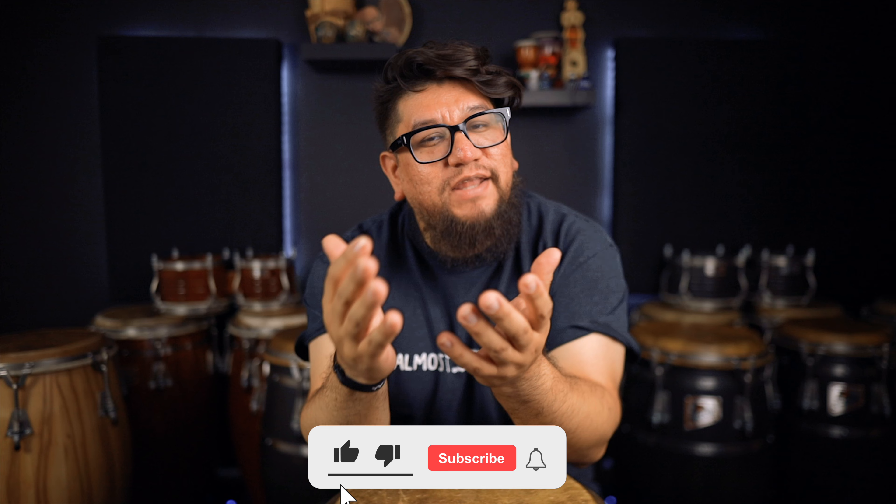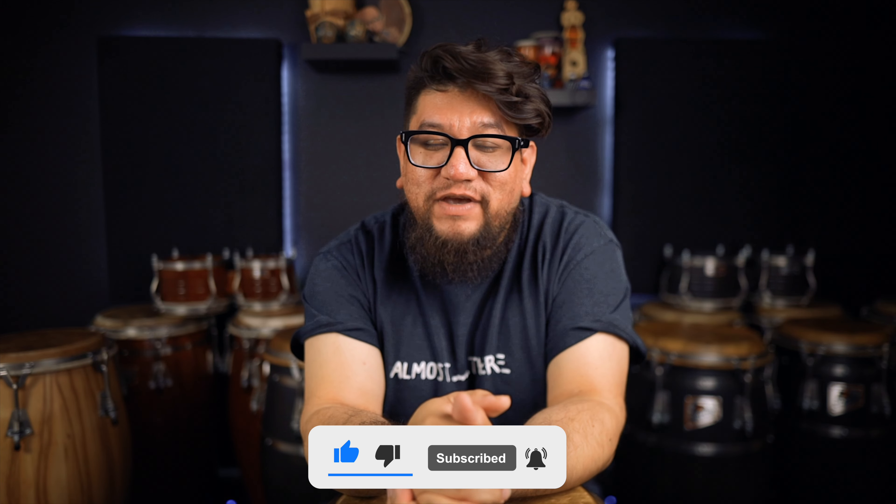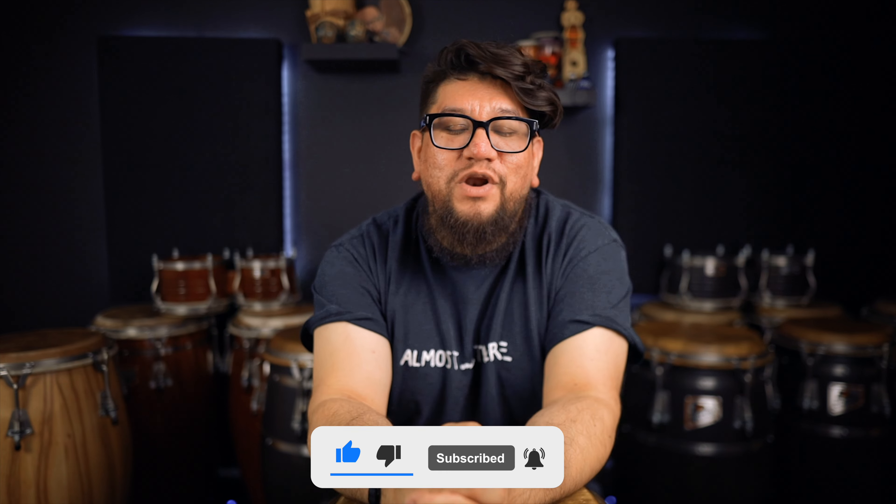Welcome to Percussion Life. My name is Eric Perez. If you are new to the channel, thank you for stopping by. And if you haven't already, please hit that like, subscribe, and notification button, so you can find out whenever I upload.